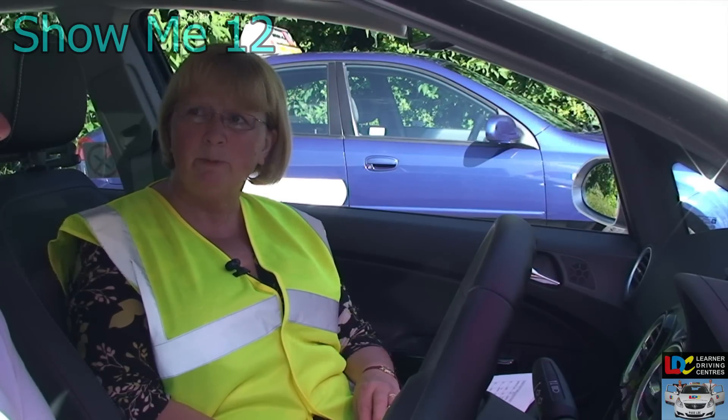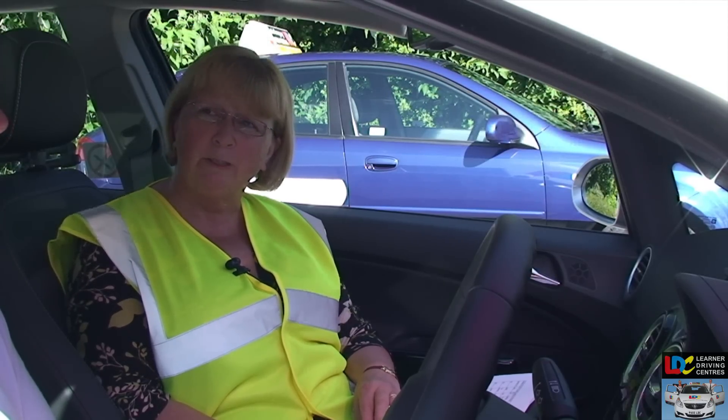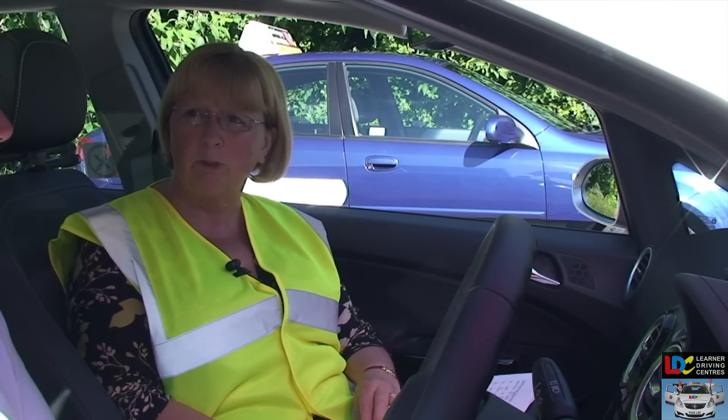Show me how you switch your headlights from dipped to main beam, and also explain how you would know the main beam was on when you were in the car.